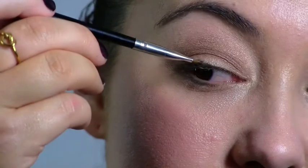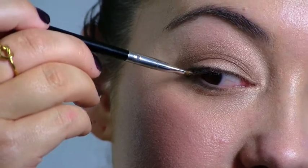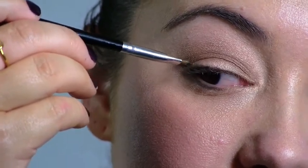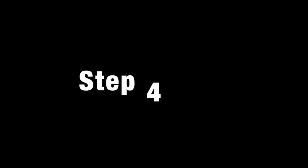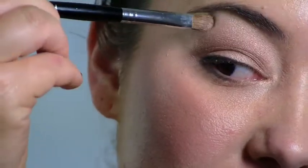Step 3: slightly wet your brush and use the darkest shade in the palette to line your top lash line. Step 4: use the highlighting shade in the palette to accentuate your brow bone.